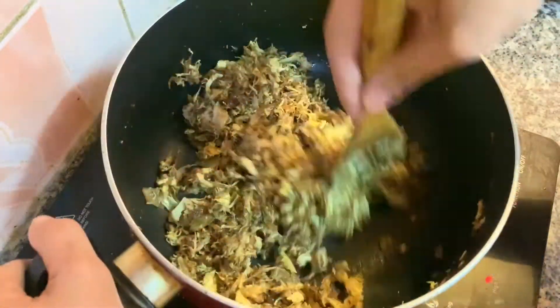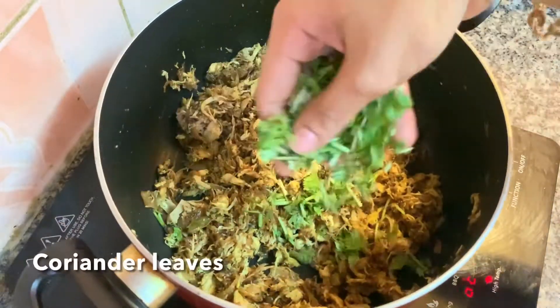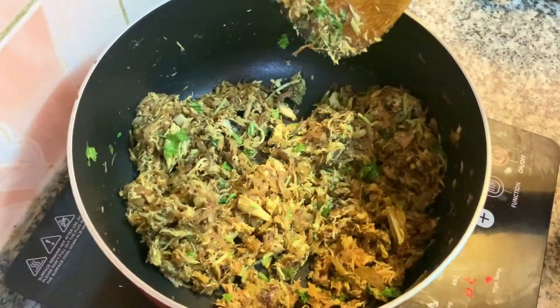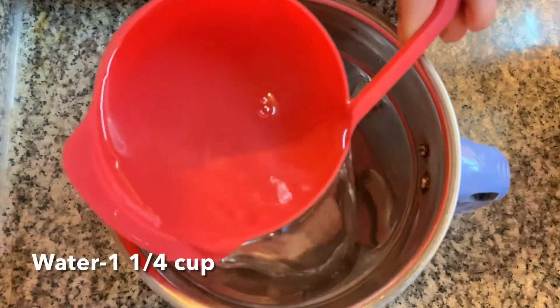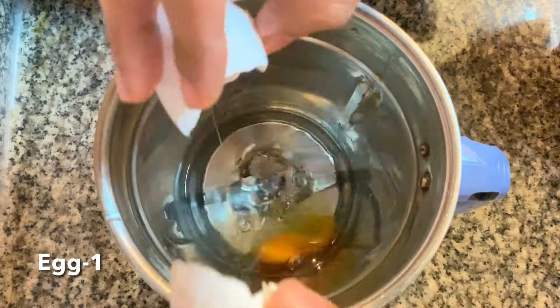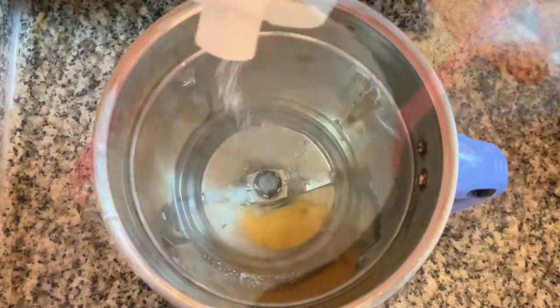Mix it with a masala. Mix it with batter. Mix it with the maitha. Mix it with a bowl.